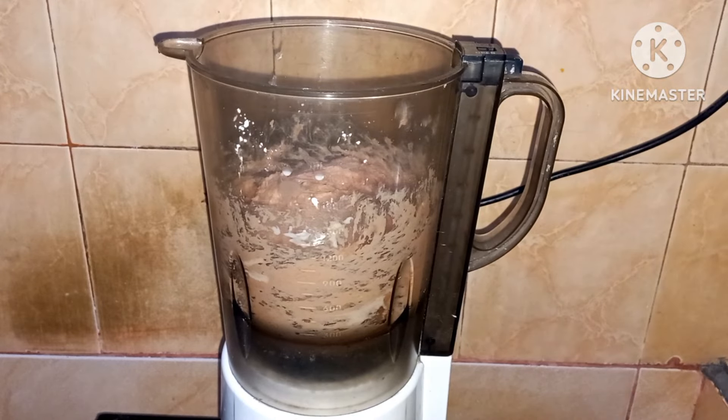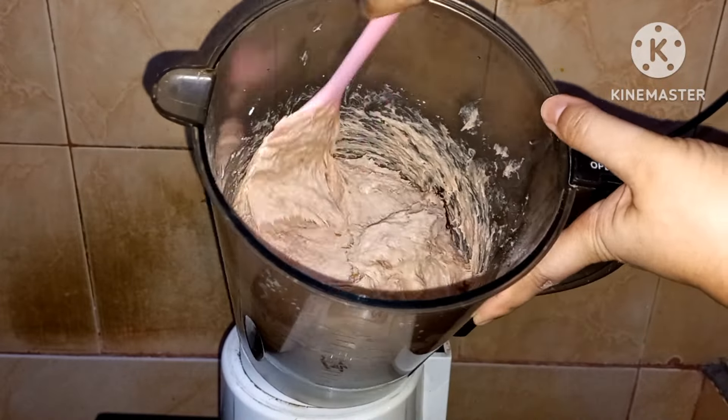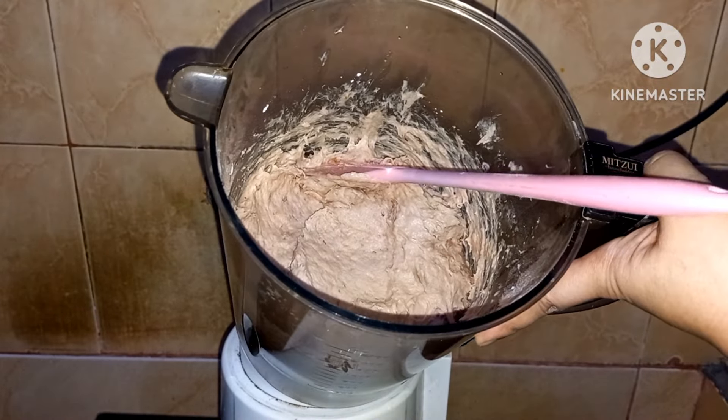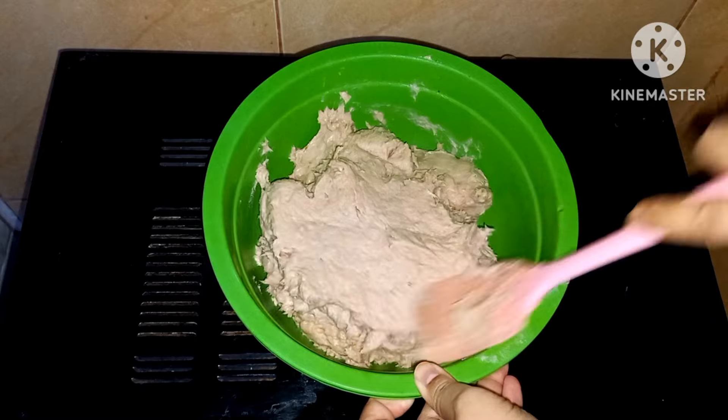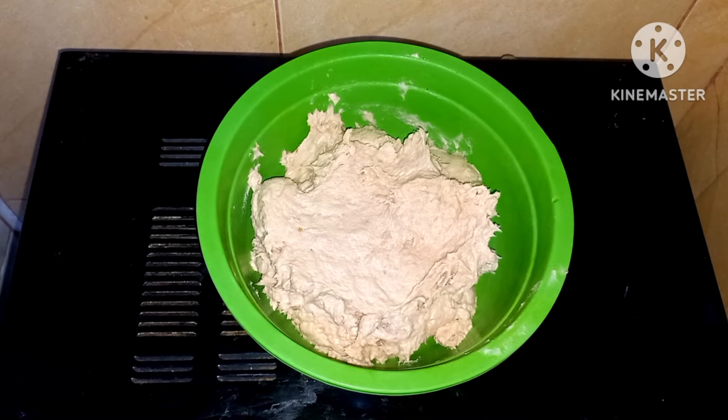Oke sudah selesai. Nah tekstur adonannya seperti ini. Selanjutnya pindahkan ke wadah, kemudian simpan di kulkas minimal 30 menit supaya nanti gampang dibentuk.